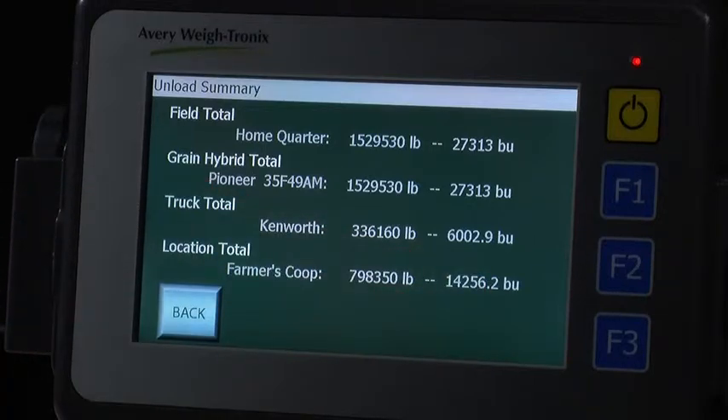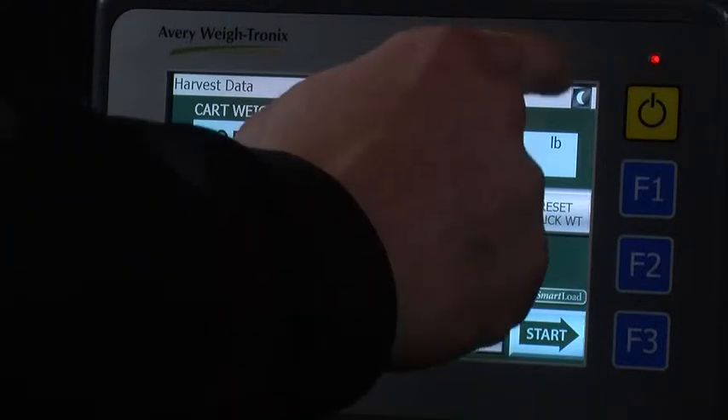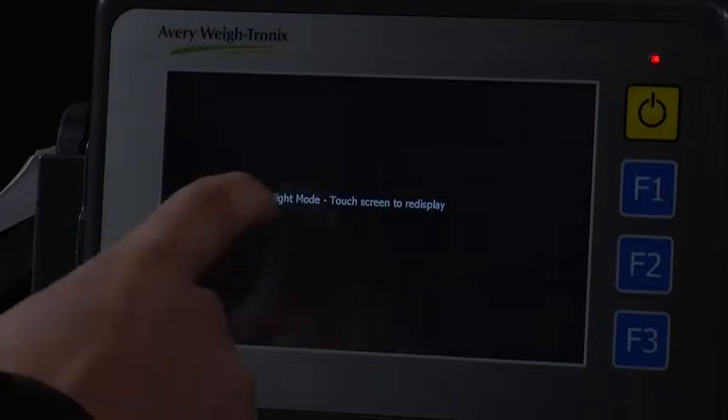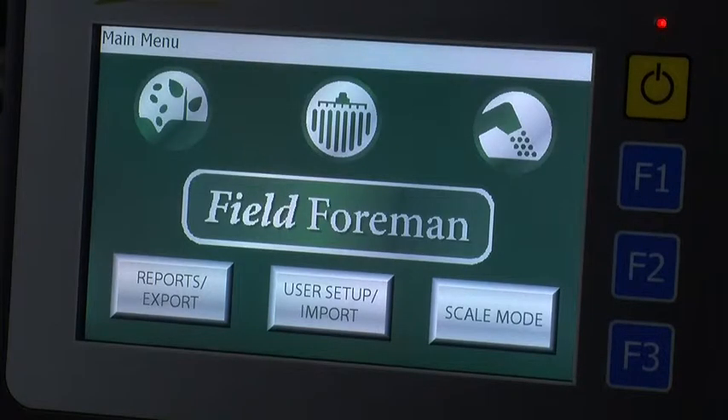To get out of the summary screen, simply press the back button. You will notice in the upper right corner of the monitor a crescent moon. This enables night mode. This is very beneficial for when you are operating at night to reduce the glare from the screen. When you are ready to view the screen, simply tap on the screen anywhere and you will exit from night mode.